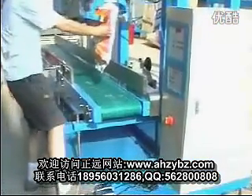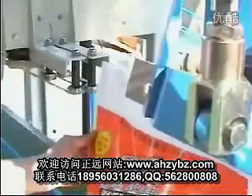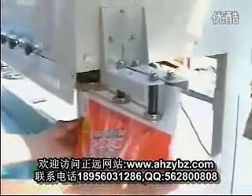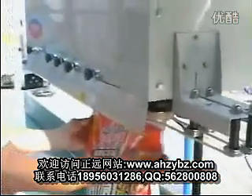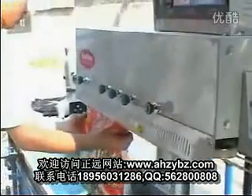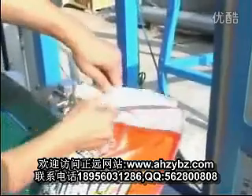Press the switch and release the bag. And move the bag to the sealing machine. Now it is sealing. It will be sealing automatically.